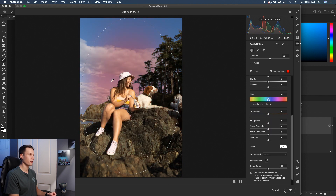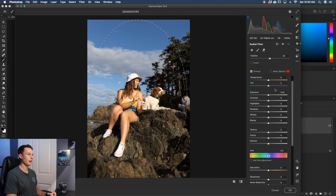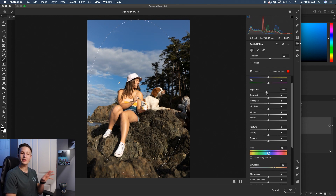With the sample set, uncheck the mask option and now you can adjust the exposure, add saturation to that color range, or anything else you want — only that one sampled color is being selected. This is really handy if you want to make your subject stand out, deal with highlights on someone's skin that are too much, or selectively edit specific colors in your photo.